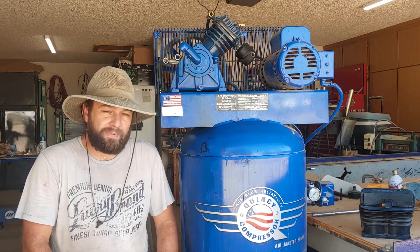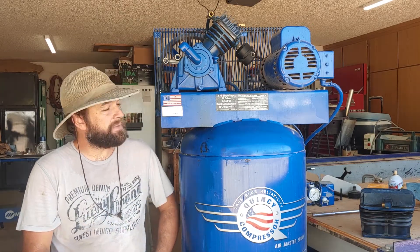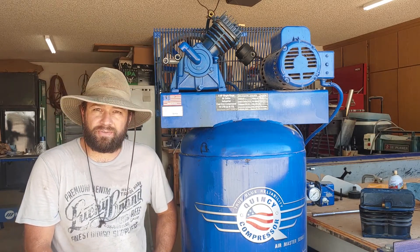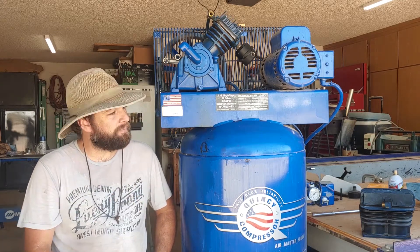This compressor is about 20 years old and it needed to have parts of the head rebuilt and needed to be cleaned up. One of the valve plates was jammed up and one of the cylinders was scored pretty badly so it wasn't working. So I took it apart and now I'm ready to put it back together.